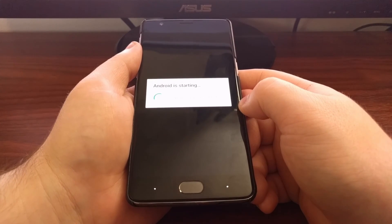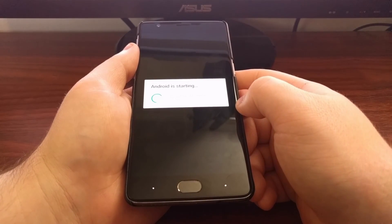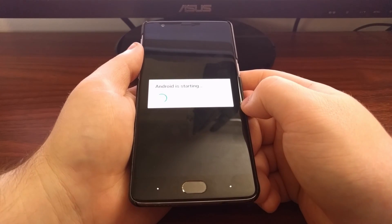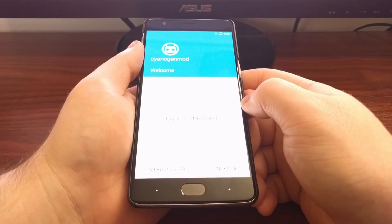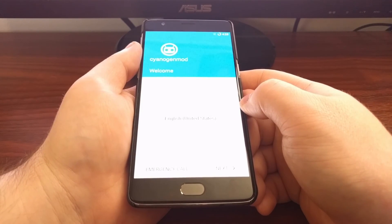We're almost done — finishing the boot now, and this is your standard activation screen for CyanogenMod.